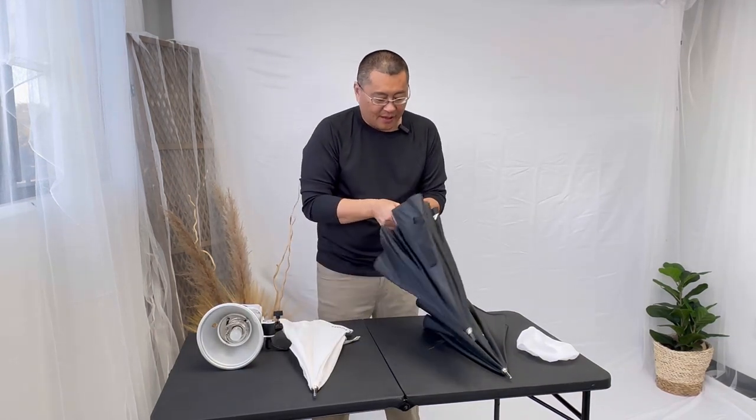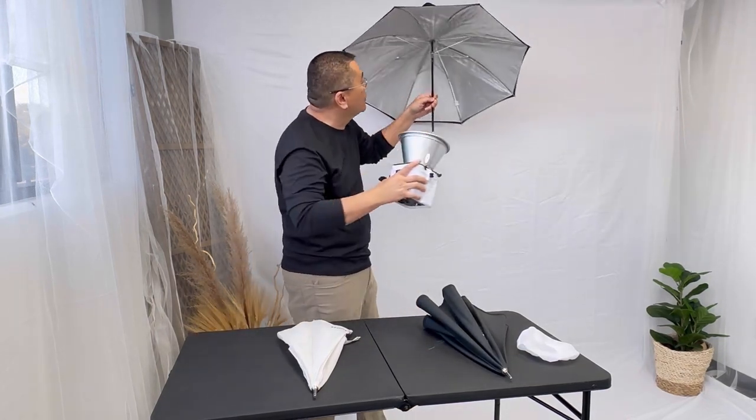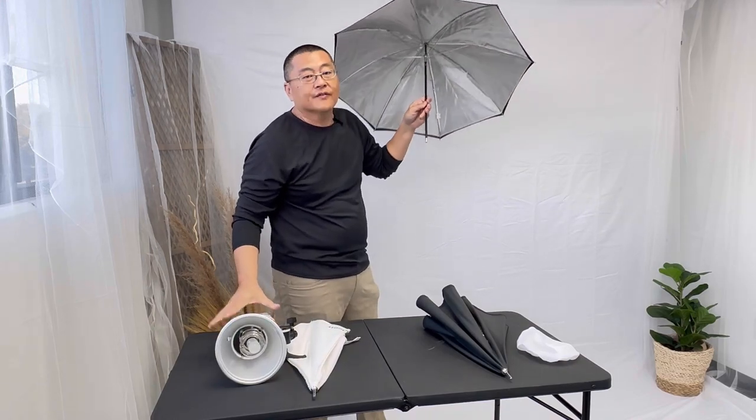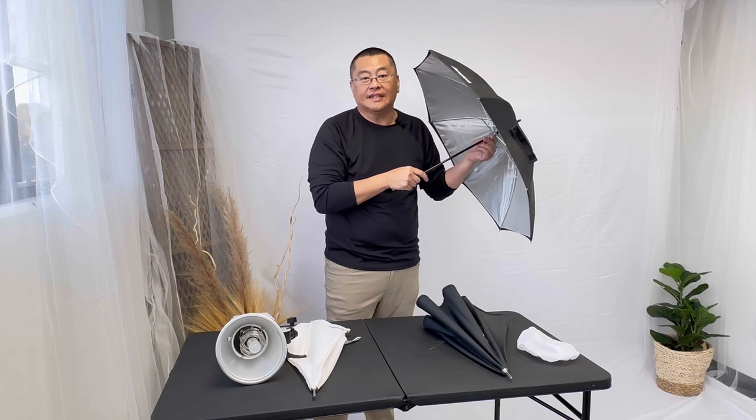The second umbrella is a silver umbrella — definitely reflective. You shoot and it hits your subject. It diffuses the light very nicely. The silver adds contrast and high detail.